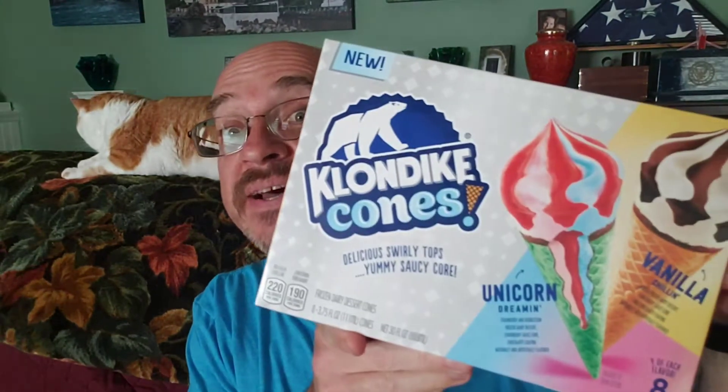So what would you do for a Klondike bar? Wait, don't answer that. What would you do for a Klondike shake? Wait, don't answer that. What would you do for a Klondike cone? Okay, now you can answer it.